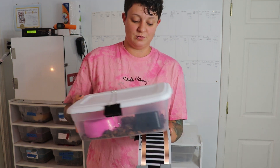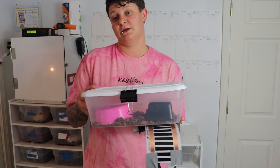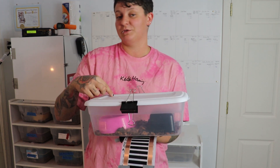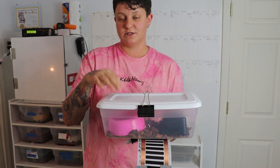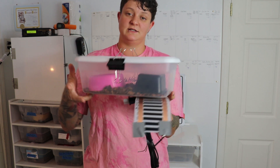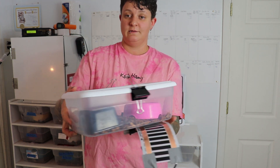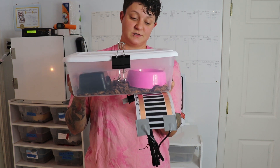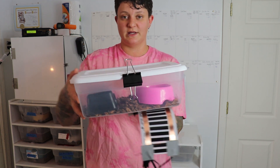A quick tip for new keepers: if your baby ball python is going into shed, raise the humidity a little. When drilling holes, if you put five holes on one side and only two on the other, keep the water dish on the side with fewer holes — it'll hold more humidity. Also, if your animal is going into shed, you can turn the bin around so the water dish is on the warm side. Warmer water evaporates more, making more humidity in the cage. You can also spray them down, but this is a quick and easy way to boost humidity during shedding.